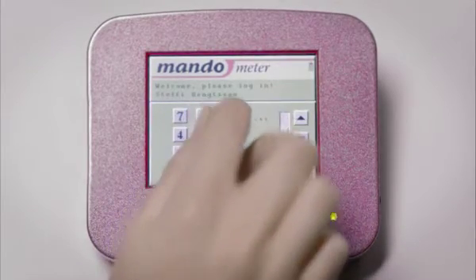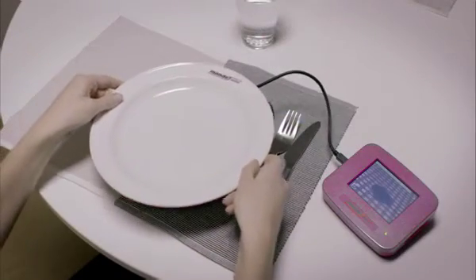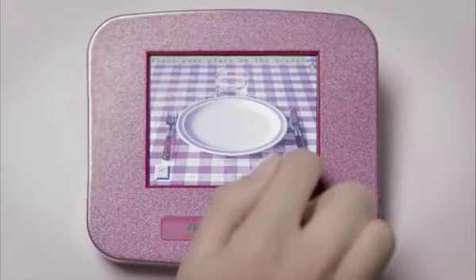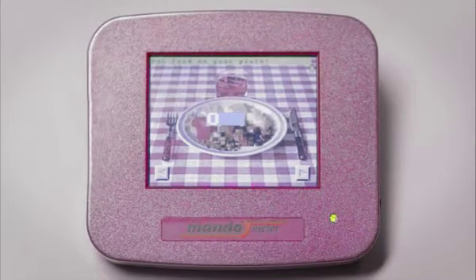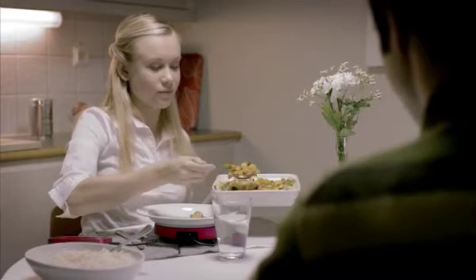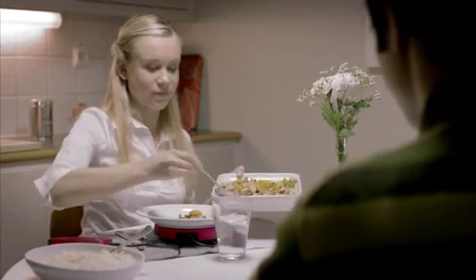Mandometer is a scale connected to a small computer. You put your plate on the scale and then put your food on the plate. Mandometer is programmed to indicate how much you should eat to meet your goal and will guide you through your meal.